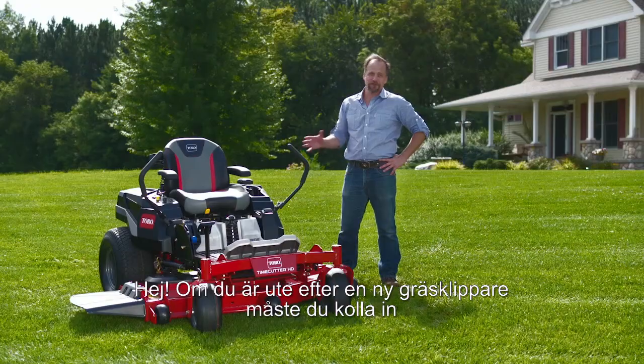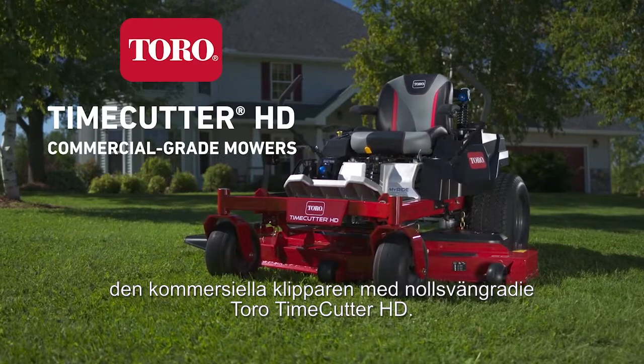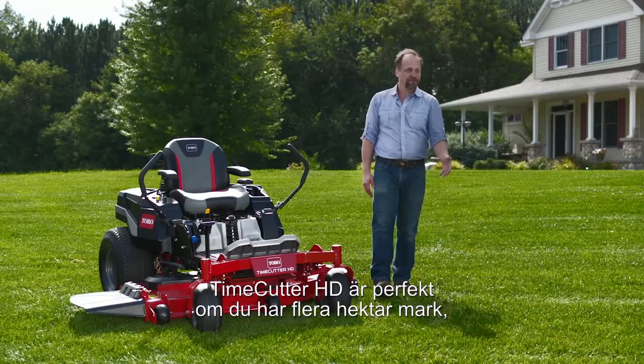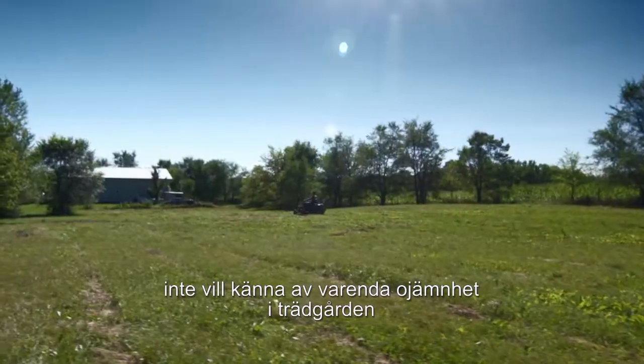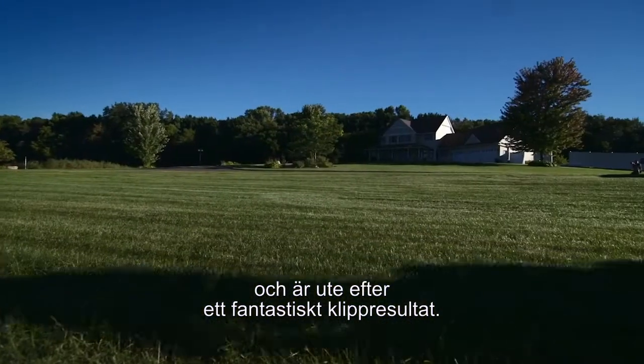Hey there. If you're looking for a new mower, you've got to check out the Toro Time Cutter HD commercial grade zero-turn mower. The Time Cutter HD is perfect if you measure your land in acres, wish that you didn't feel every bump in your yard, and want a fantastic-looking cut.